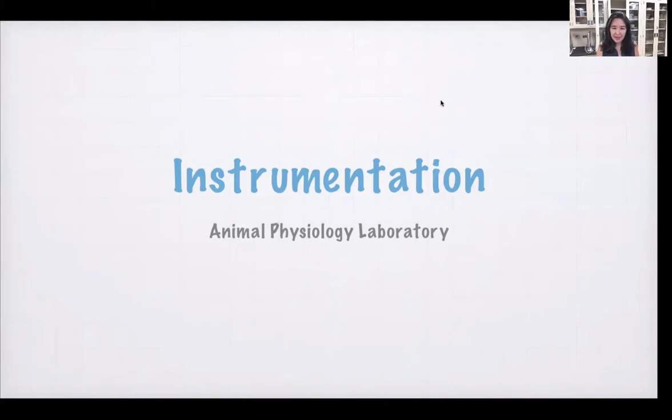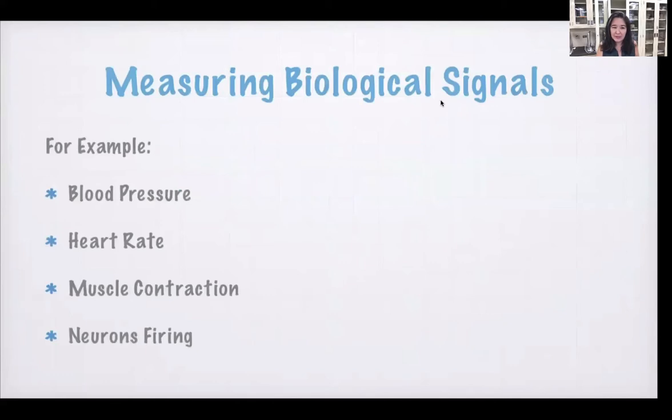Aloha class. I want to give you a brief chat about instrumentation. This stuff is really cool and we're going to use instrumentation to measure things such as blood pressure, heart rate, muscle contraction, and neurons firing.